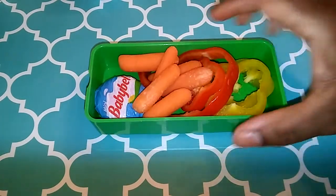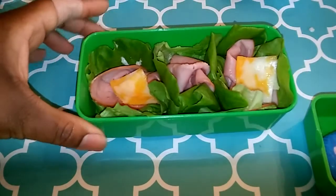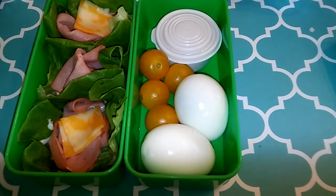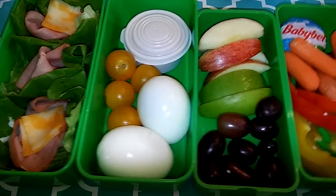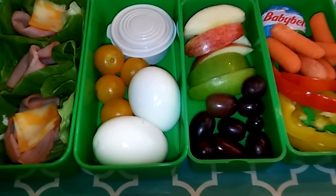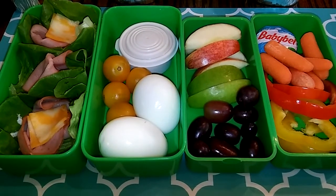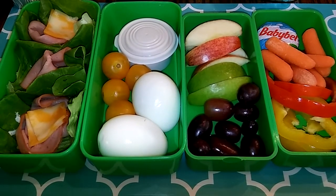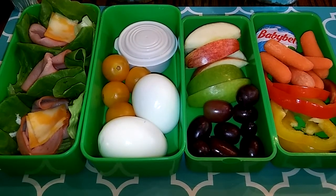There's our last tier. Let me bring them all together: our sandwich tier, top tier with the two boiled eggs, our fruit tier, and veggies. There you have it. It's a pretty easy lunch — you can do what you like. I love it because you can just take it anywhere, it's very portable, very filling, very low points, very low calorie. Thanks for watching guys, see you later, bye!